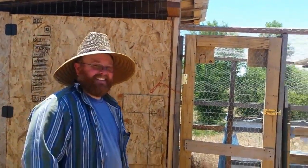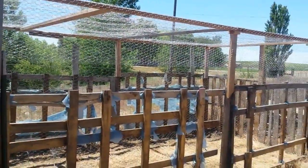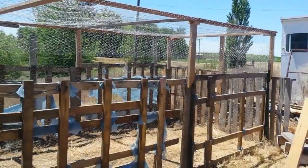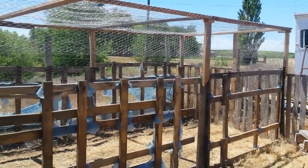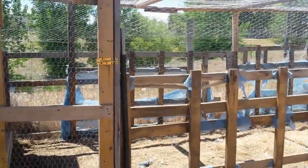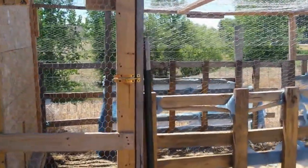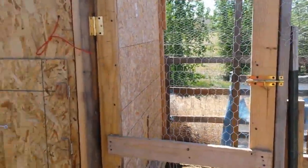I love it when a plan comes together. We've got the wire in, thanks to my boy, and he'll show you how he built the door and how we pulled the wire through to connect the pieces of four-foot wire together. My son, Bart, is going to explain how he built this door. Go ahead, Bart.